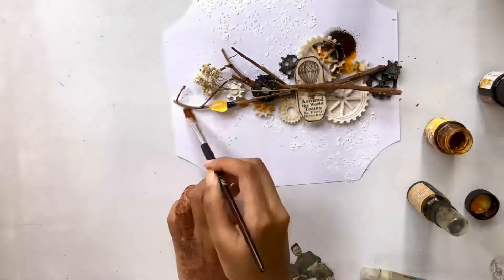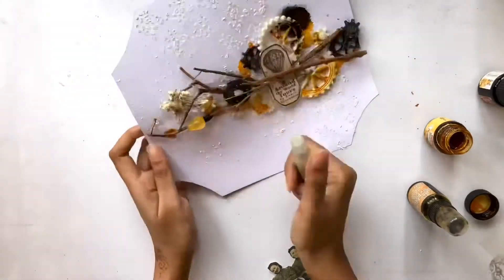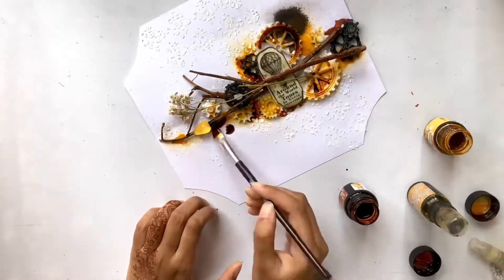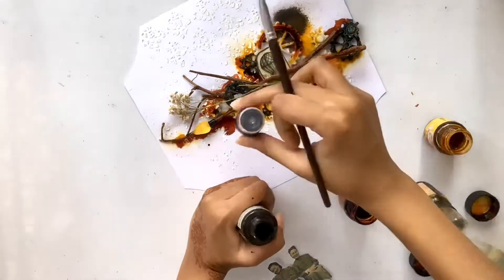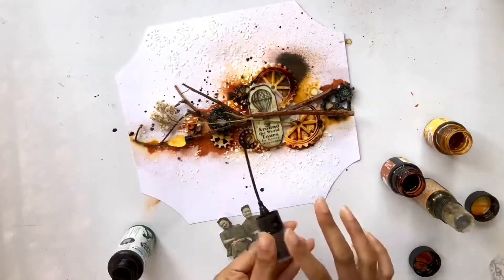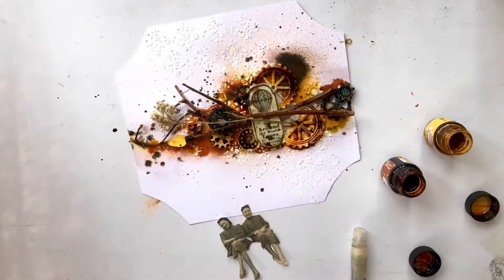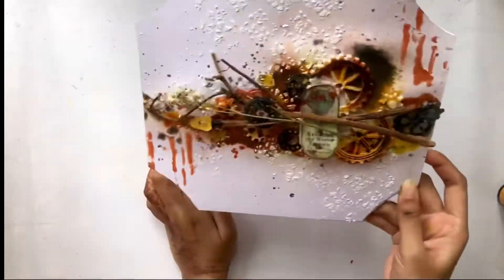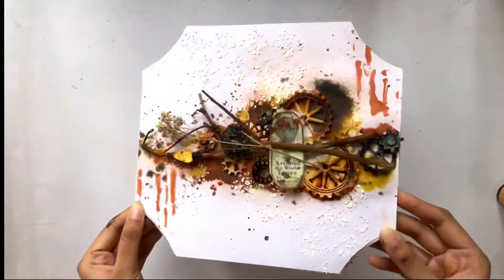As I'm going for a very grungy and vintagey theme, I'm choosing my colors likewise — that's why I'm using a very dark brown, burnt sienna, sunshine yellow and so on. Now I'm bringing on my third stencil which is the drip stencil from Stencil Girl products to add some color texture.